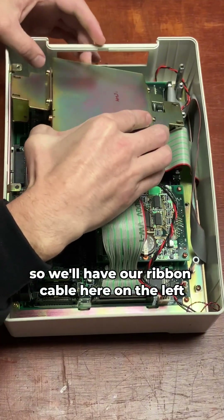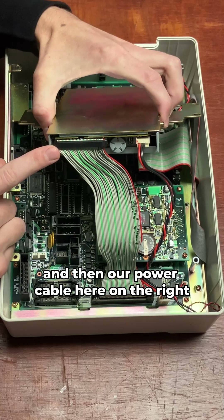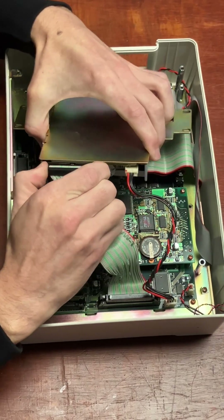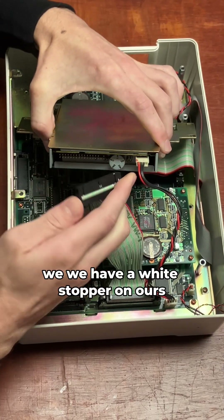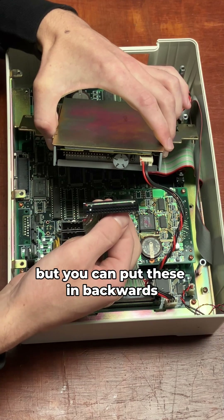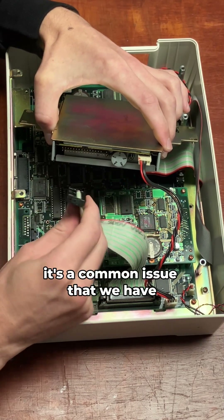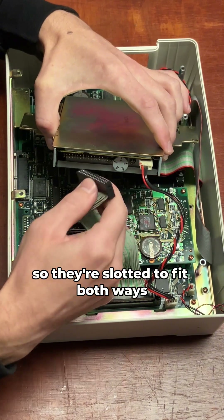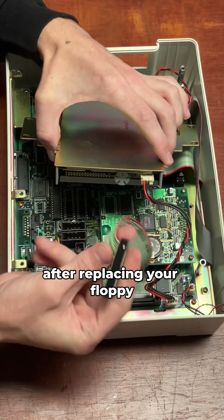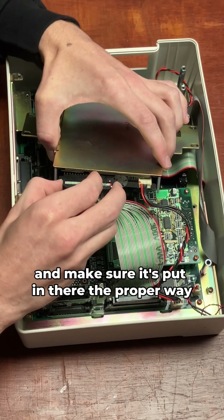We'll have our ribbon cable here on the left and then our power cable here on the right. First we'll remove this ribbon cable — as you can see, we have a white stopper on ours and that lets us know which way this needs to go, but you can put these in backwards. It's a common issue, so they're slotted to fit both ways. If you're running into issues with your panel after replacing your floppy, just make sure you check that ribbon cable and make sure it's put in there the proper way.